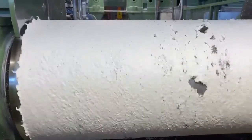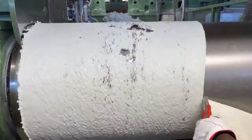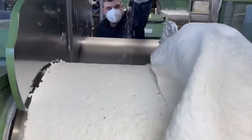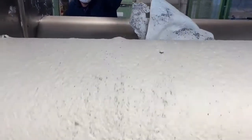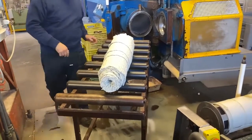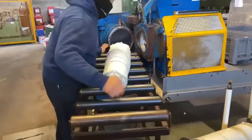Here we are in our rubber compound department, where we internally make the rubber we need for our sole production. Today our chemist is making a recycled rubber compound, using rubber wastes cut into little pieces to give birth to a new compound.